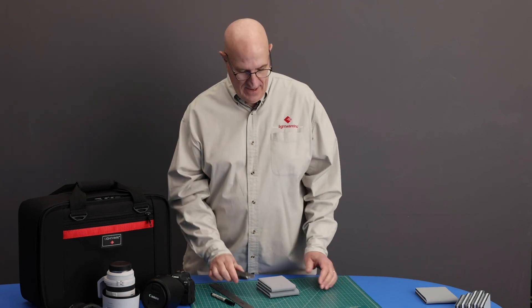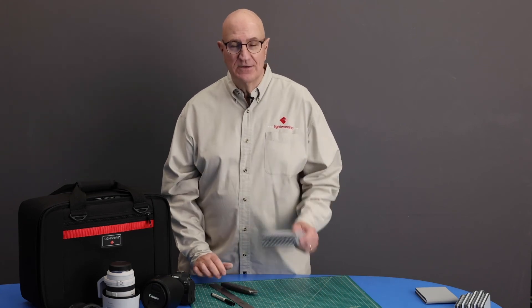What you're going to need is a Sharpie, a metal ruler, a mat knife with a brand new sharp blade, and of course the dividers you need to cut.